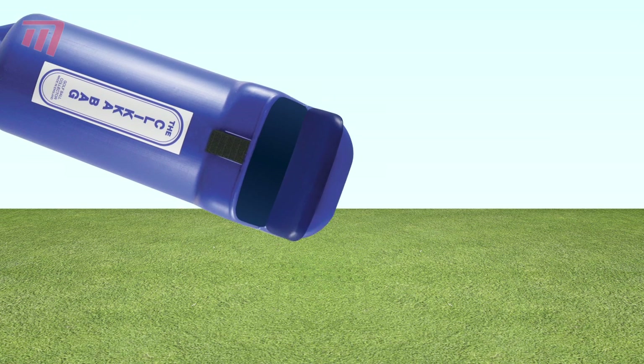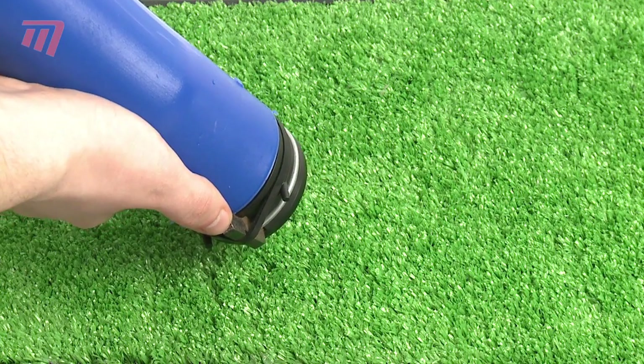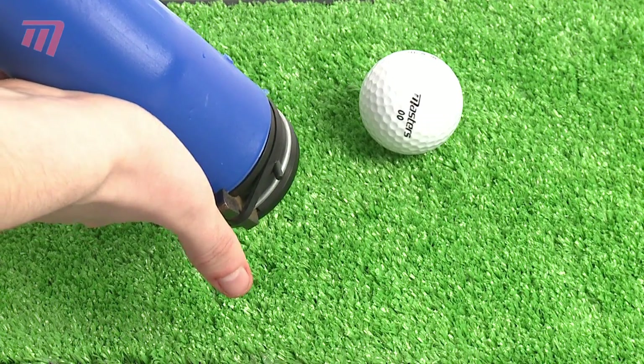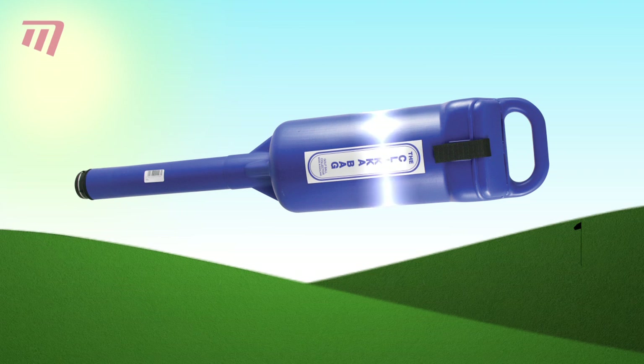If you want to carry your balls to the course, it has a hinged top cap for easy filling and a quick release on the snout to let balls come out one by one or in a big long line. The original clicker bag — the ideal way to manage your balls.